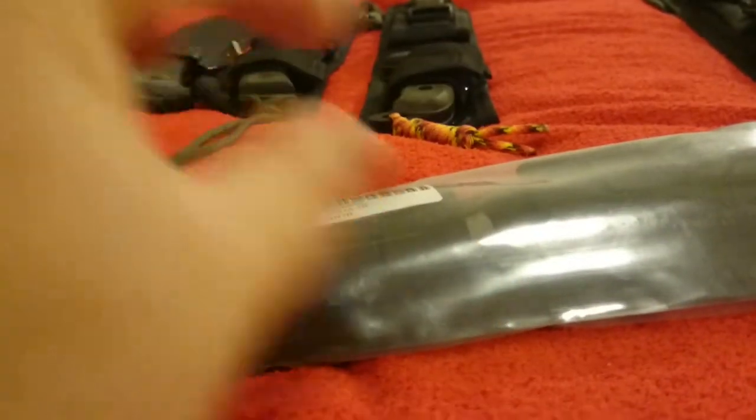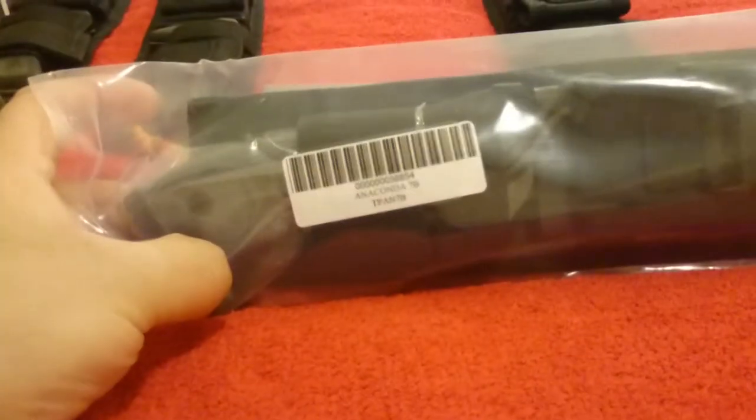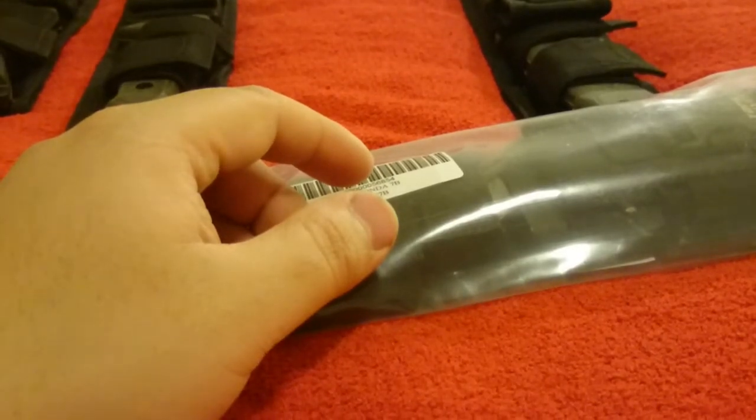It looks like a classic Tanto with just an upsweeped hunter edge that goes all the way to a fine tip — nothing special. This took my interest more than the standard shape. I think the Tanto and this are going to perform better than the Tanto does.